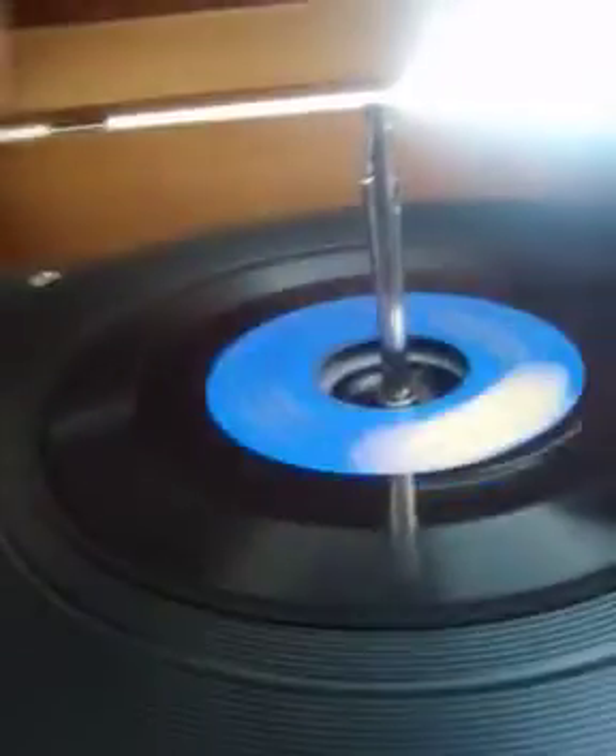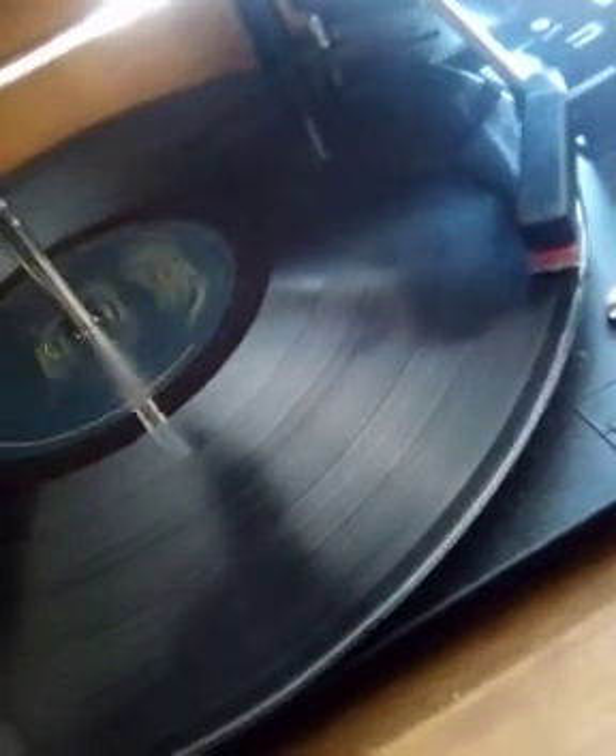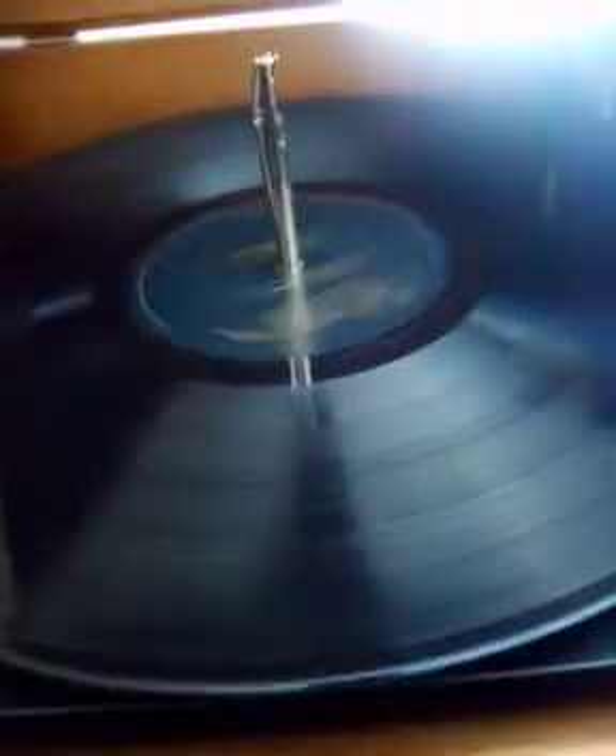Now, usually if you have a big record like this, you'll do the same thing. This one is my favorite band, Queen — it's Greatest Hits 2. Usually you would do the same thing, and since it has a smaller hole in the middle, you don't have to worry about it getting out of place.